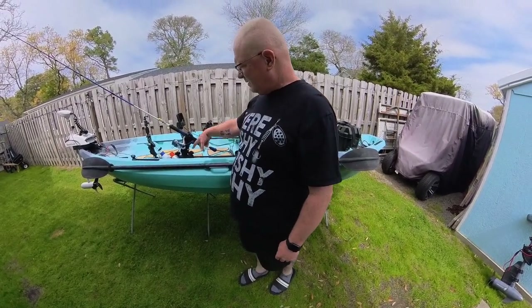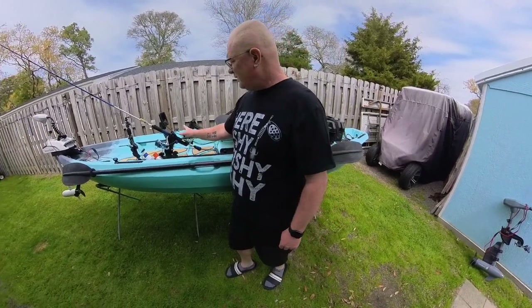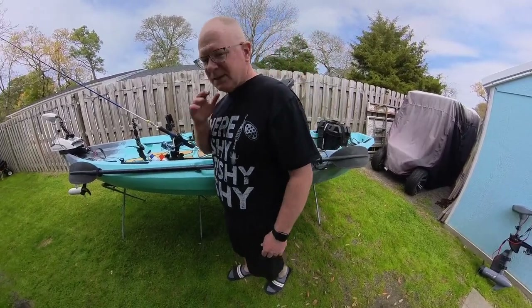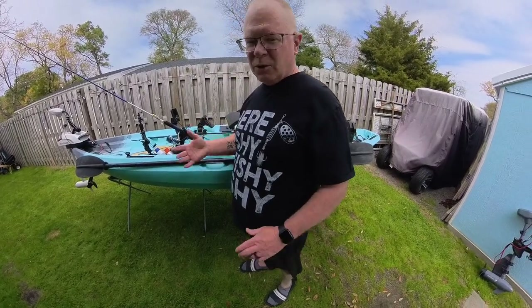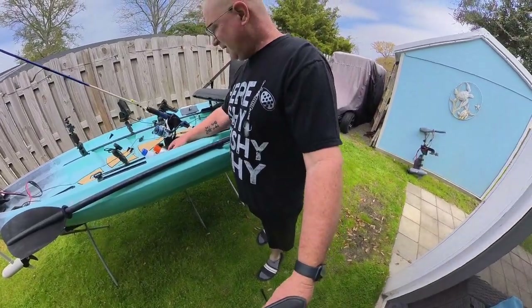These are all in the track system. If I ever want to move them, there are two screws — I just unscrew them and either pick them up and move them wherever I want or slide them up and down the track. These things are awesome. They're probably a little pricey compared to some of the cheaper ones, but I'll put the link in the description so you can price it out and shop around.